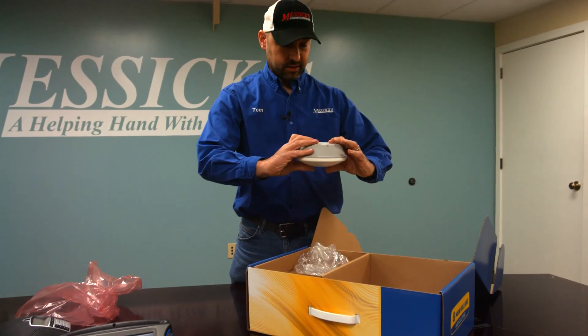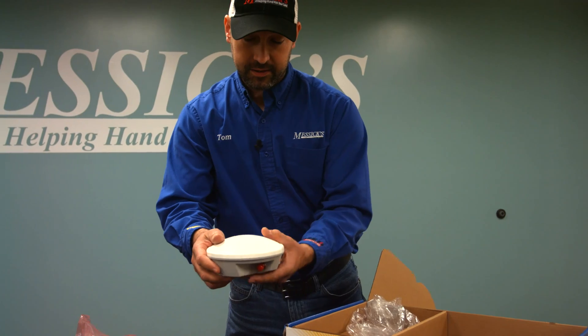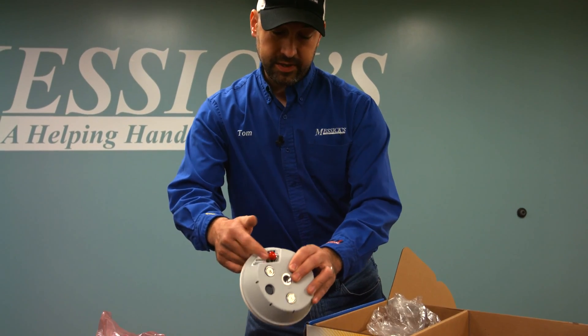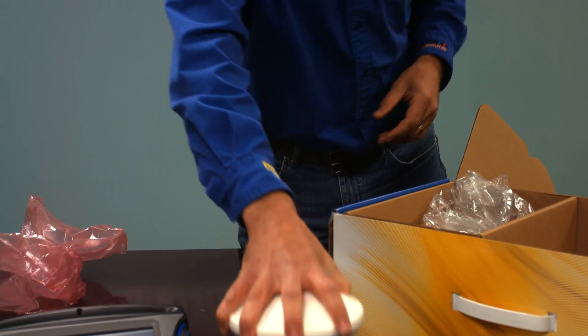We've got our AG25 L1 and L2 antenna that goes on the roof. This little red cap comes off to expose the coax connector, and that's what connects to the display.